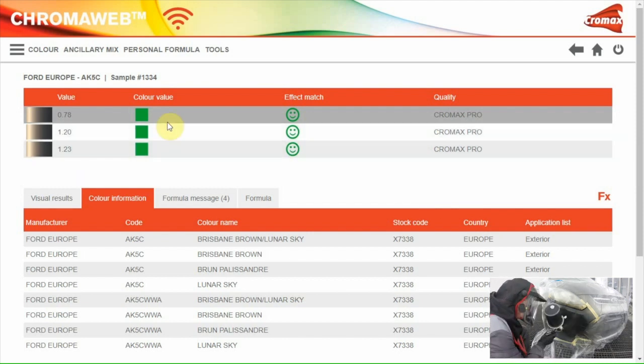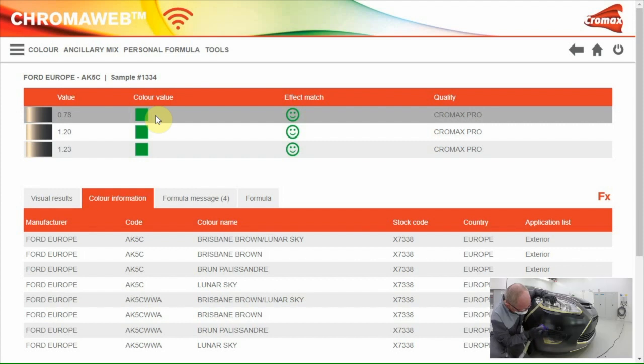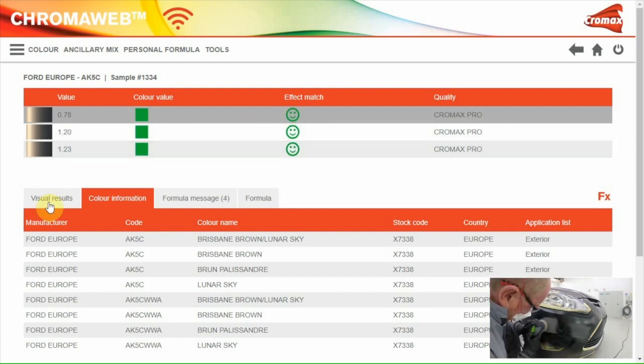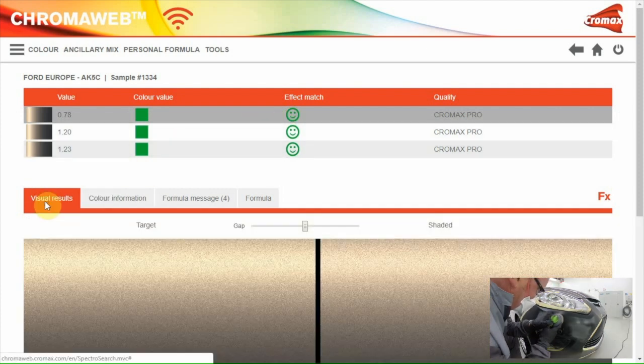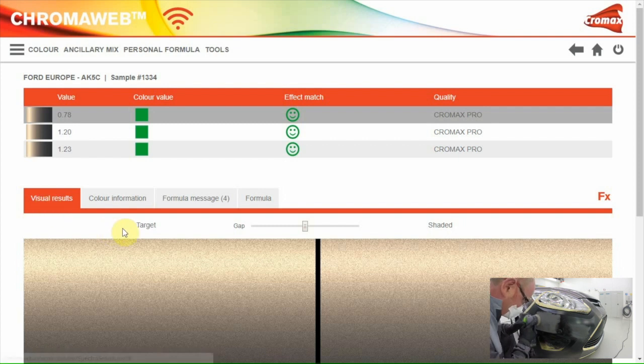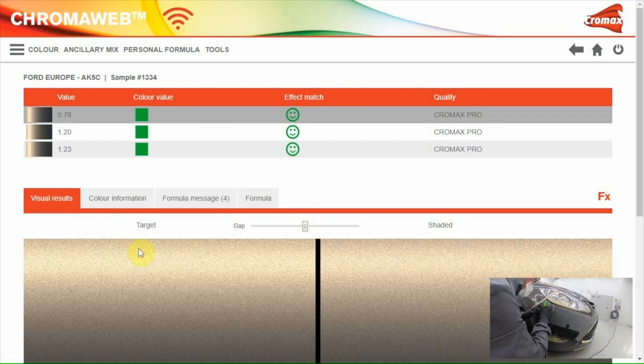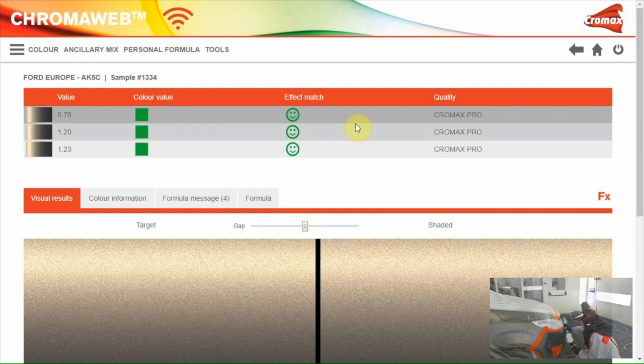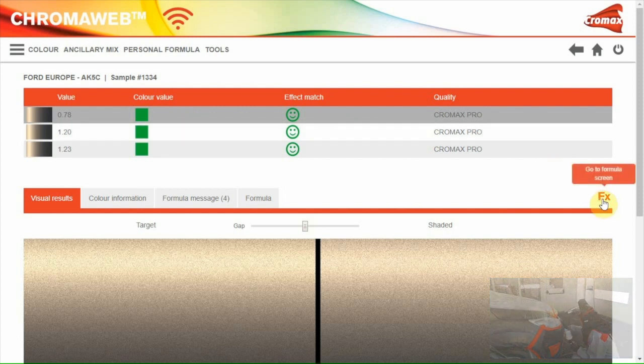The three best formulas are shown. For each formula we have an indication for the color result and the effect value — both are green, which means the formulas are okay for color and effect. When you want to get an idea about the final result, you can go to the visual results screen. This shows the picture of the color on the car; the other picture shows the shaded formula. I'll take the first green-green result and go to the formula screen, ready for use as Tony asked.